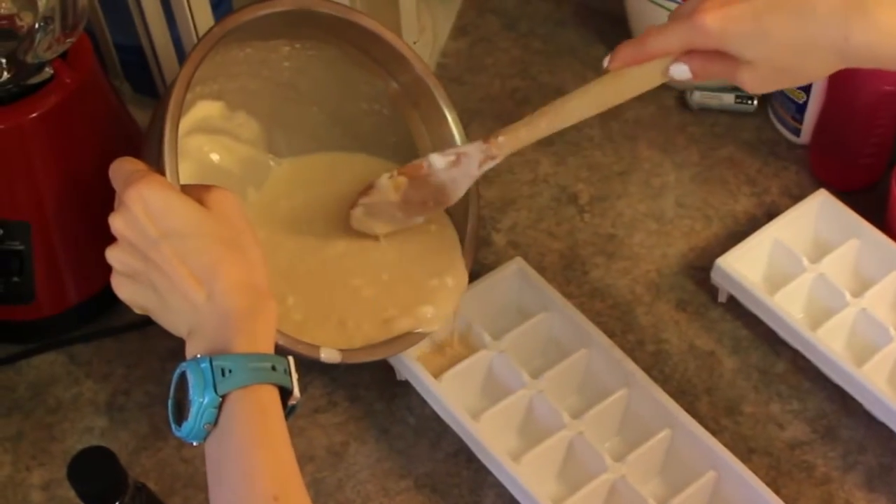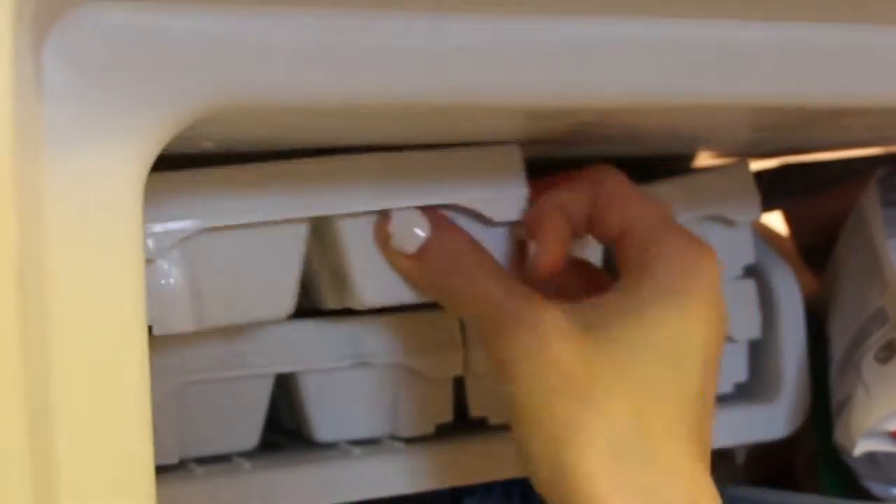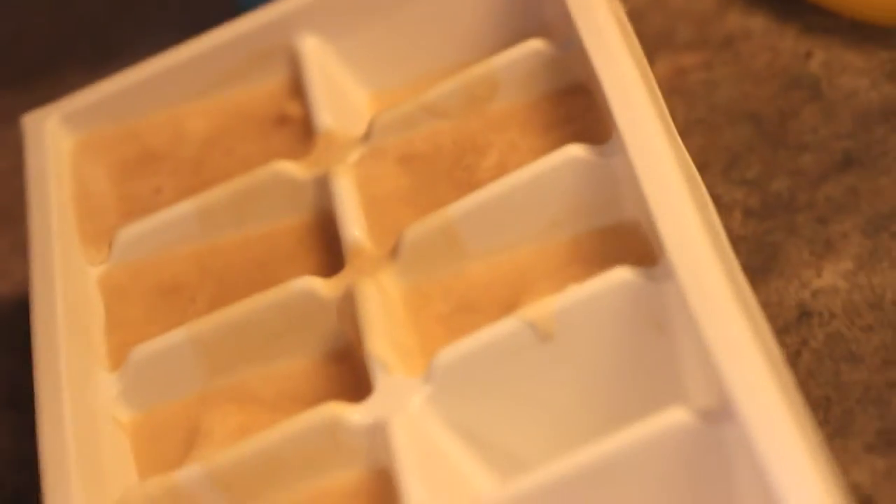Next, just pour your mixture into an ice cube tray. It doesn't matter if it's a little bit chunky because you'll just be blending it later. I followed the recipe and put them in the freezer until they were frozen.